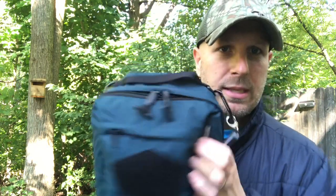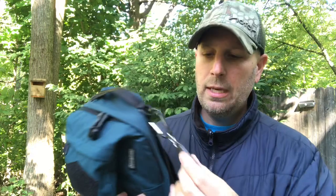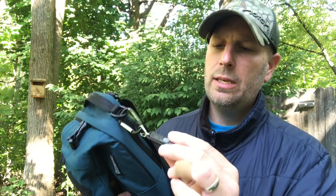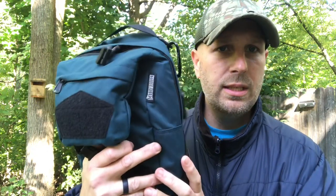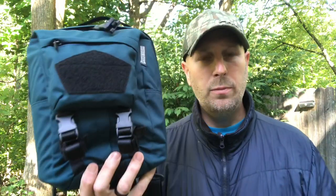There's a little D-ring on the top on each side, and then here's your grab handle on top. I've got a Nitecore Tiki — a little flashlight — clipped on there. Not a lot else on the outside for this one; everything else is inside. You can see a hook-and-loop panel if you want to put patches on.